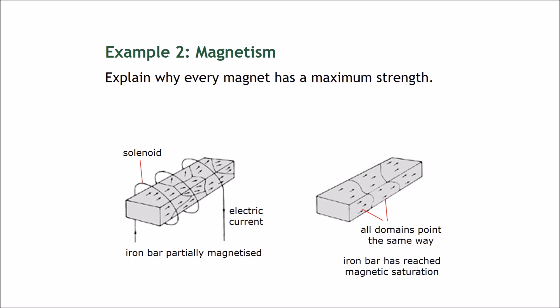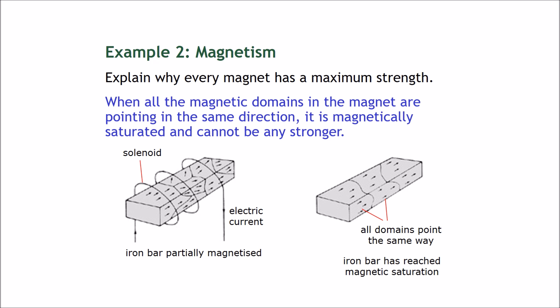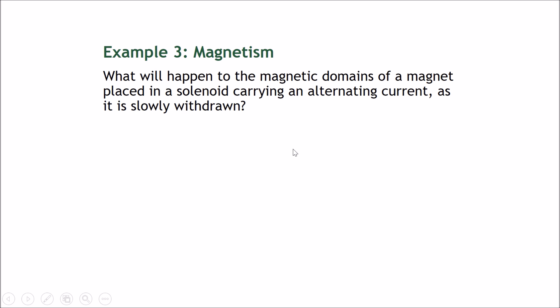Example two: explain why every magnet has a maximum strength. When all the magnetic domains in the magnet are pointing in the same direction, it is magnetically saturated and cannot be any stronger. There is a finite number of magnetic domains represented by these arrows. Once all the arrows point in the same direction, that is the maximum strength of the magnet — it cannot get any stronger.